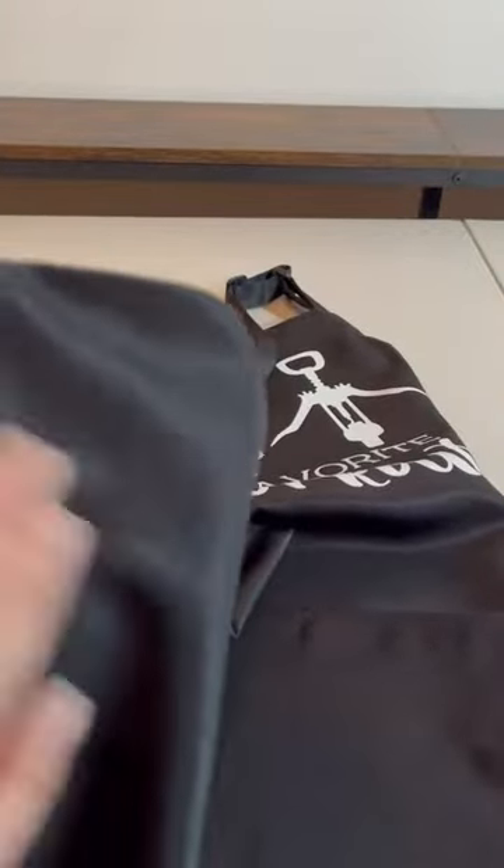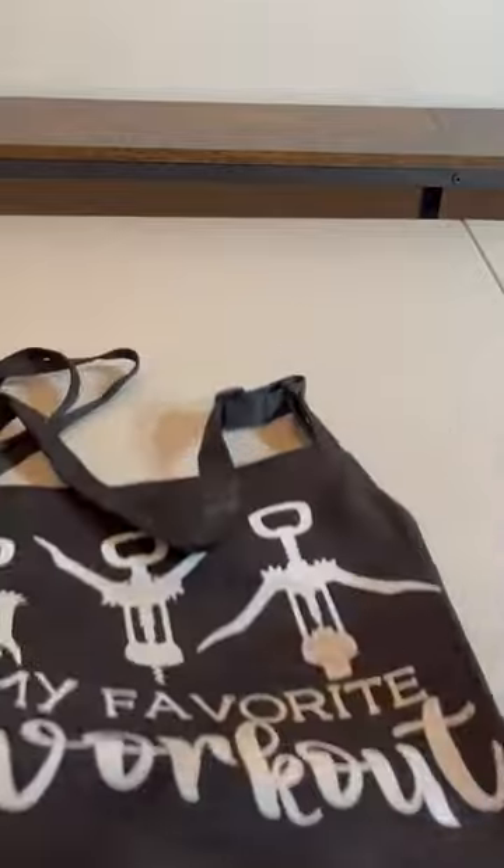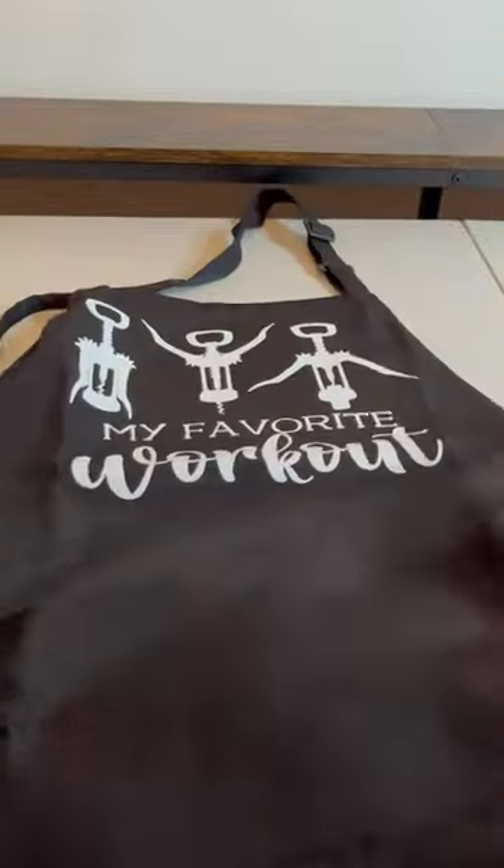It looks like it'll wash well. It's black, so it won't stain. But yeah, I totally love the saying — 'my favorite workout.'